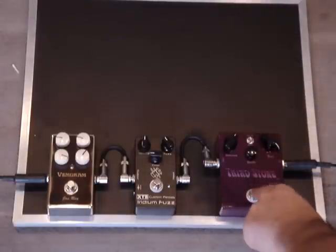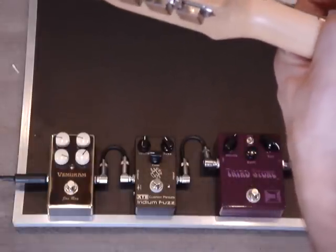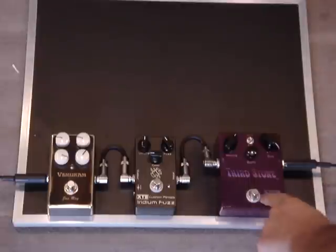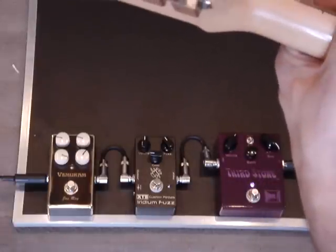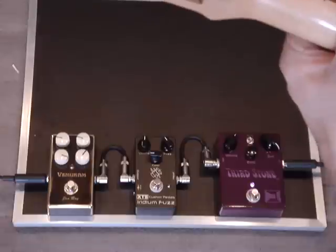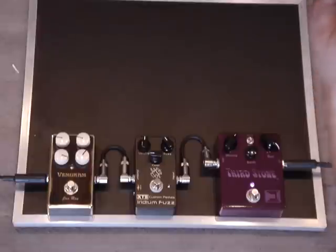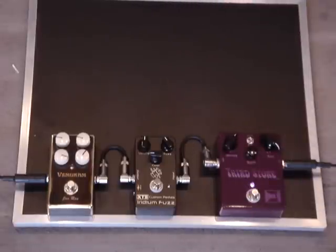So this would be the fuzz by itself through a clean amp. Here's the clean sound. Here's the fuzz just by itself into the clean amp. Pretty harsh, because we're running through a clean amp — this is like a Blackface Twin Plex, which is like a Fender Twin.